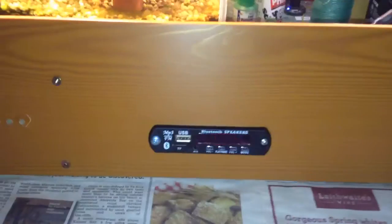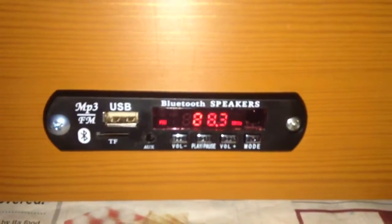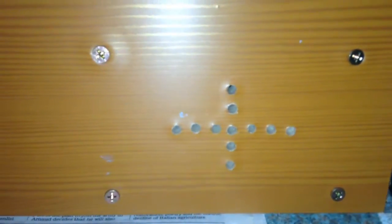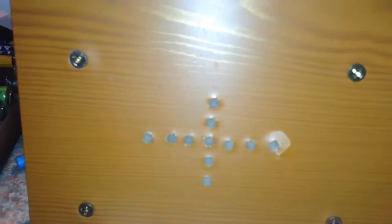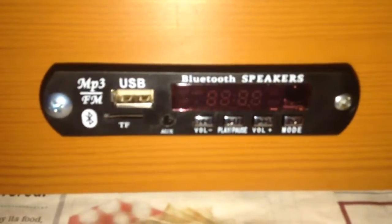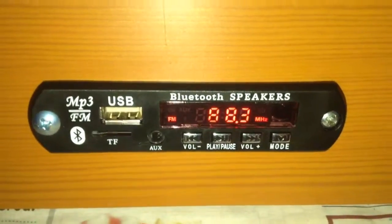So here we have a board, and on the front we have a module that I bought from eBay - I'll come to that later. You can see some speaker holes for the speakers that are mounted behind: there's one on the right and one on the left. The holes allow the sound to come out from the speakers behind. I will focus more on the module.